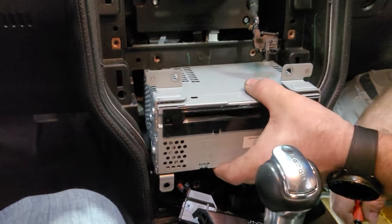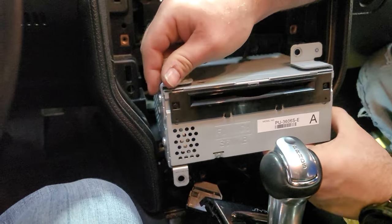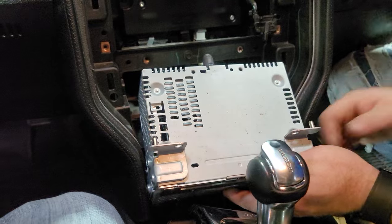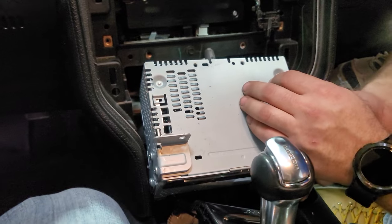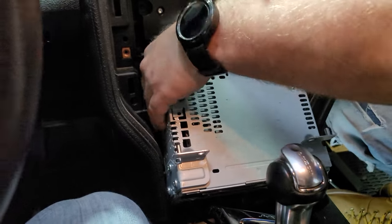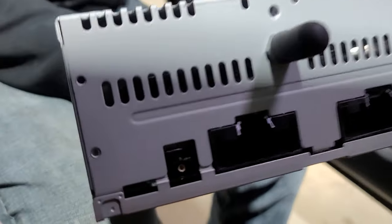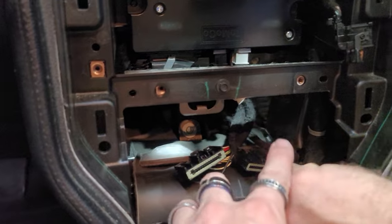Look at how big that brick is — that is a massive brick just for a CD mechanism. Weight reduction! This car was made in 2017 so it's seven or eight years old; they don't even put CD slots in gen three Mustangs anymore. You don't get a whole lot of room to pull this out — that's Ford's lovely engineering, making wires as short as possible so you can't pull anything out. The back of the CD mechanism has your antenna and two main plugs — that's your three things.